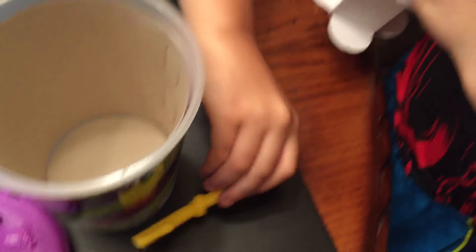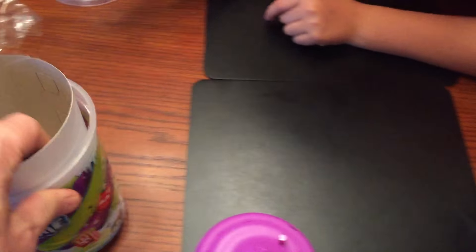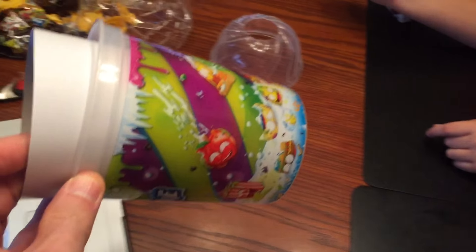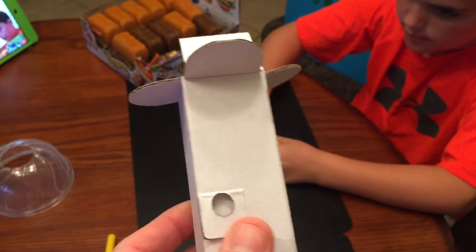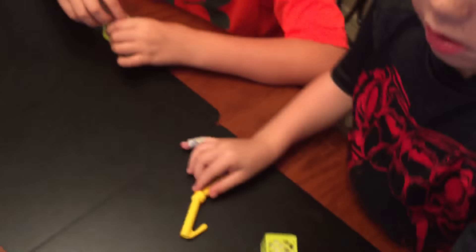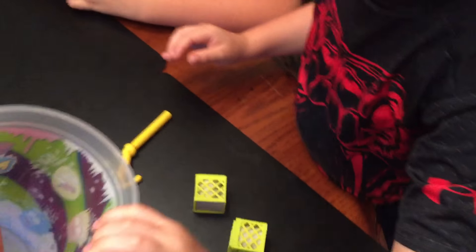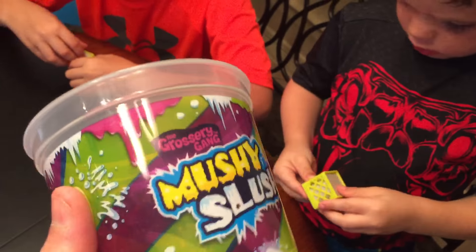So what comes in there? There's a straw — you get a straw. And then we get our trashies. And it has this on the inside. So you pick your two, and in this container came the four — is it limited or exclusive? Let me see. It's exclusive — four exclusive groceries, and they each got two.